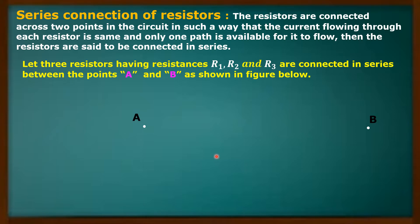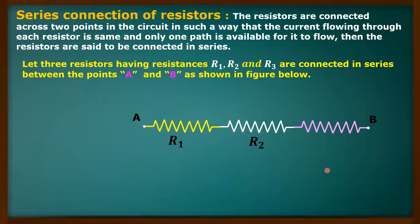These are the two points A and B between which I am going to connect three resistors. This is the resistor symbol. This is the resistor whose resistance is R1, and I am joining the next resistor to the first resistor like this — R2 resistor — and here another resistor R3. So these three resistors of resistances R1, R2, and R3 have been connected between the two points A and B as shown here.